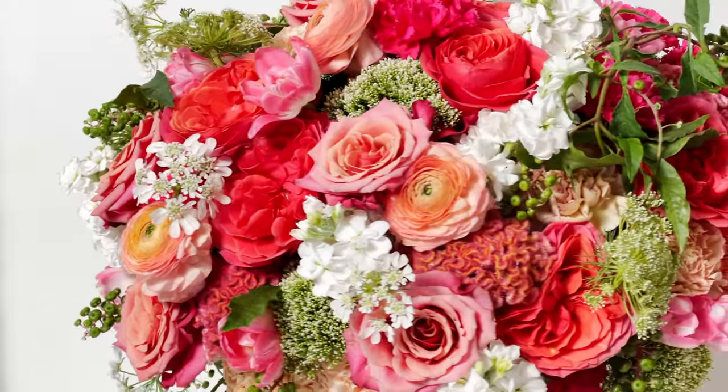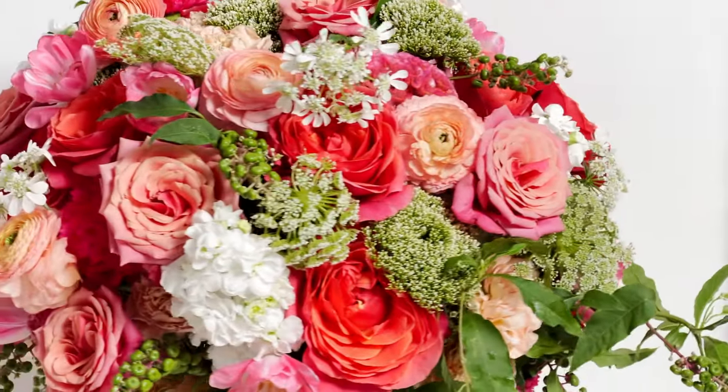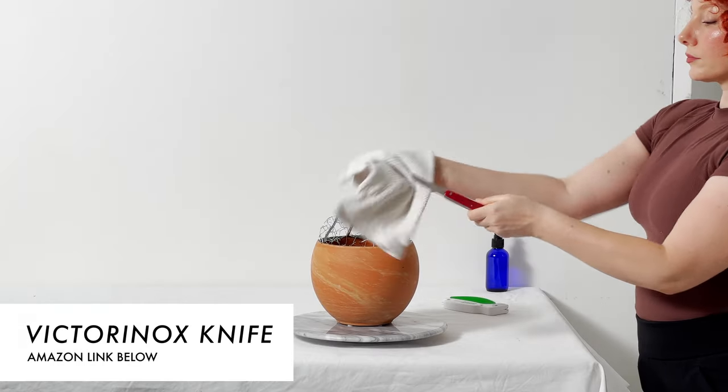Hello and welcome back, thank you so much for joining me today for the second installment of autumn arrangements. My name is Dara. Let's begin by first sterilizing our Victorinox florist knife.